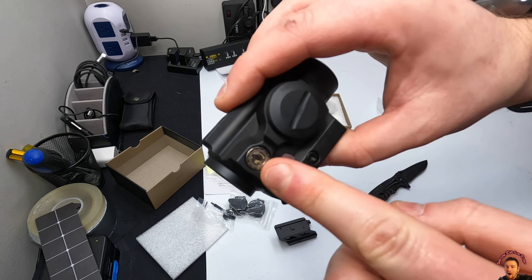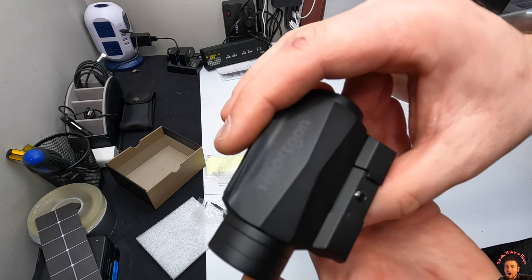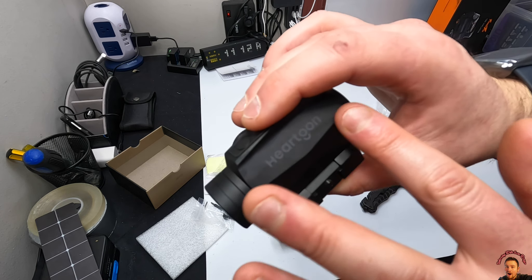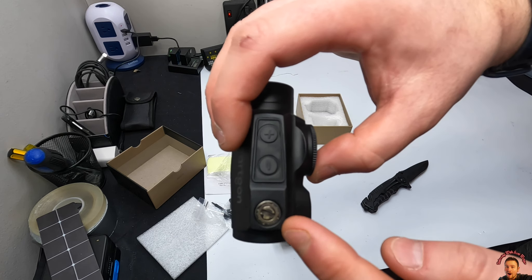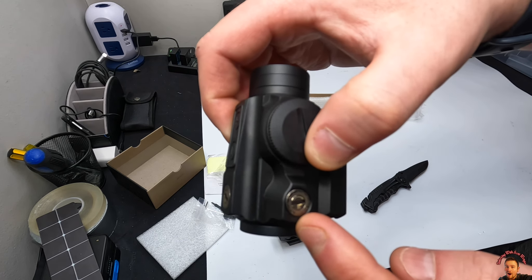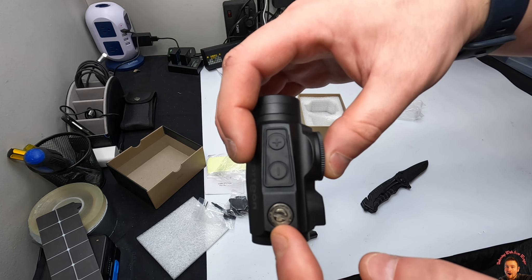Here you have your right adjustment for sighting, and on the other side it's nice and sleek with their brand logo. On the top, you have your up adjustment — they have it marked with R and up.